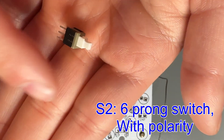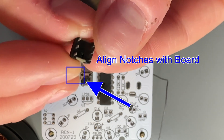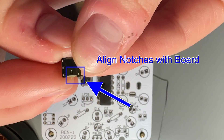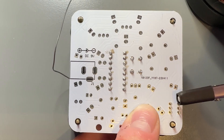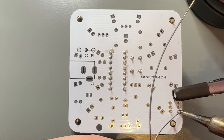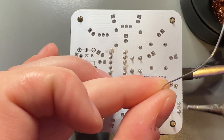Now for our next switch, S2. It's going to be the six-prong switch and it does have polarity. You can see there's a small notch on the bottom of the board and the switch itself. Make sure that those are lined up because direction does matter. So there you go — we're going to solder this on as well.